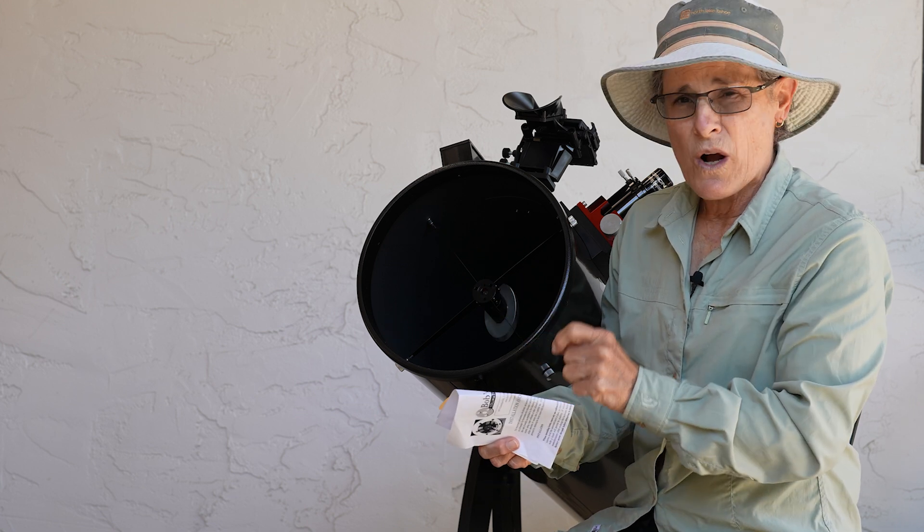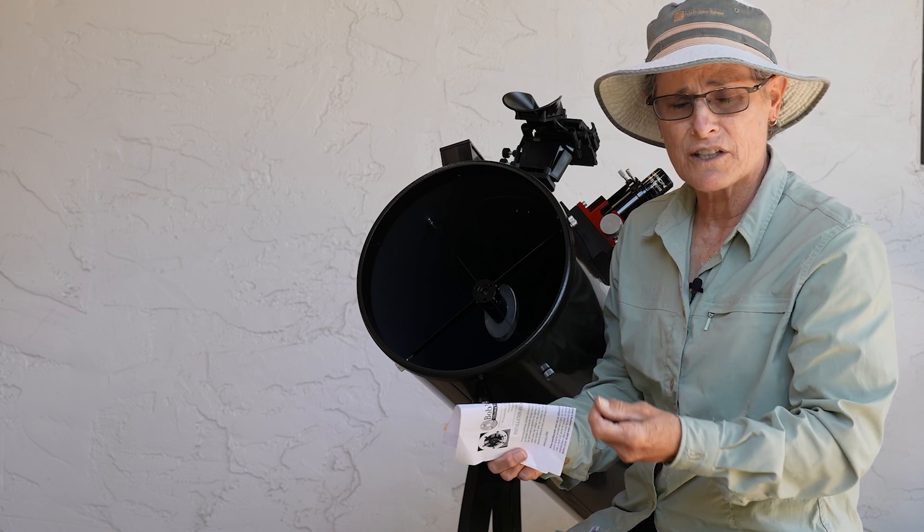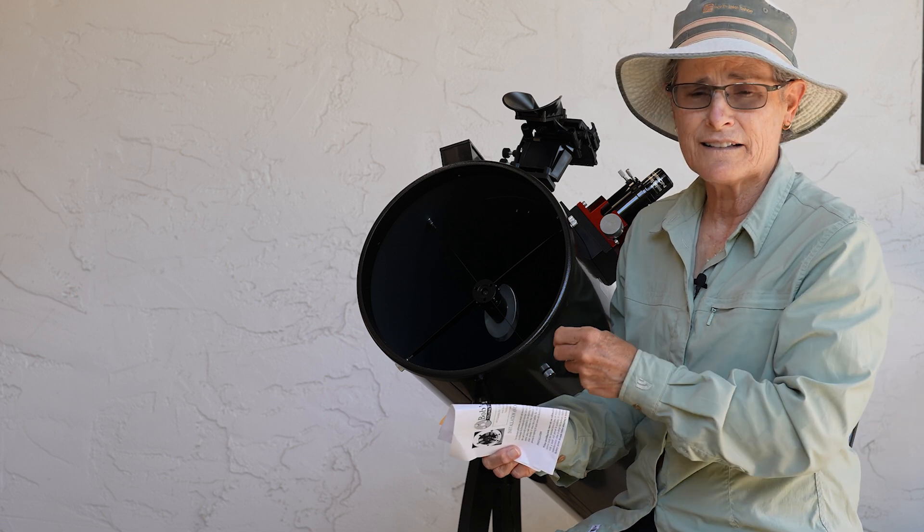So, you take one out, make sure it fits, and then put the Bob's Knobs in place of the hex screw, and then one more, and then the last one.